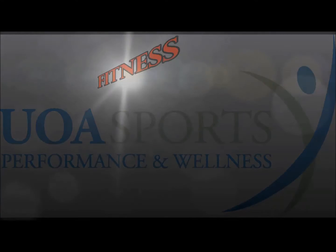I'm Blake Swan for UOA's Sports Performance Department.